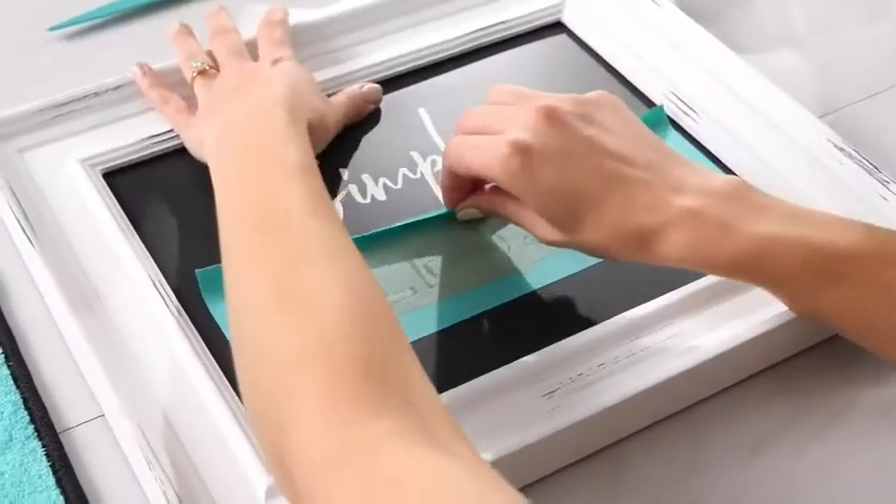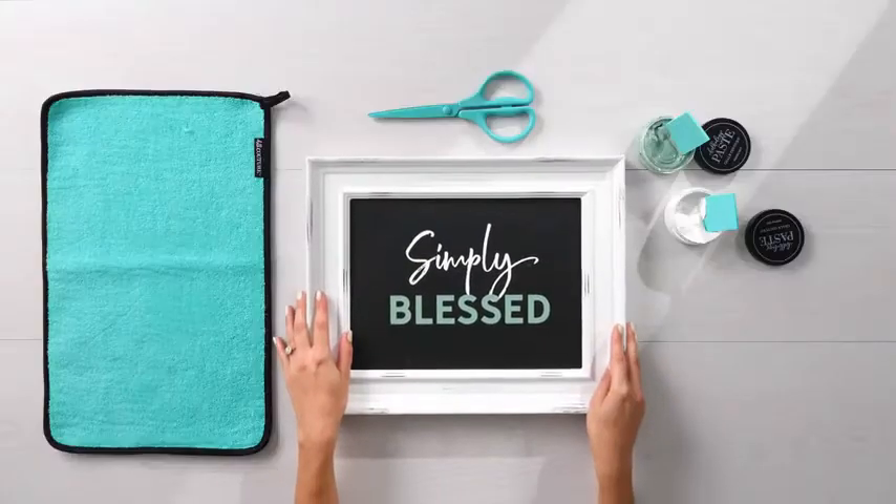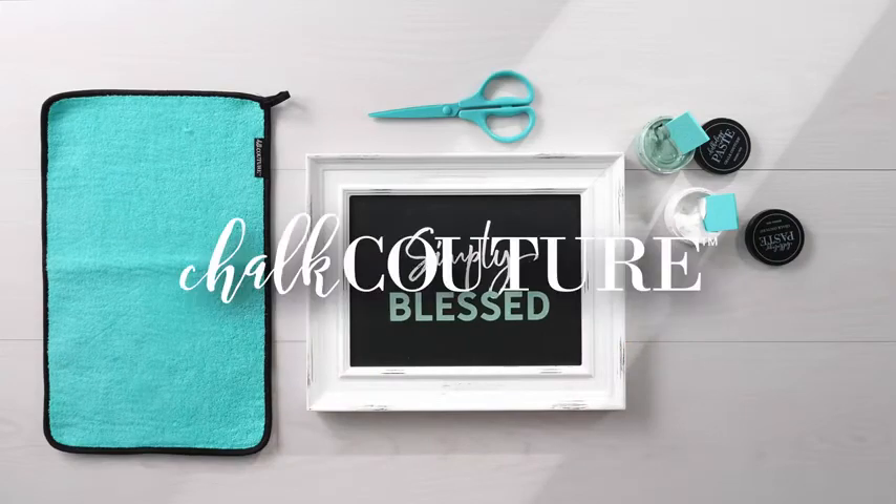Then, simply peel back your transfer, reveal your creation, and squeal in delight. It's that simple! Get your hands on amazing products. Shop now!